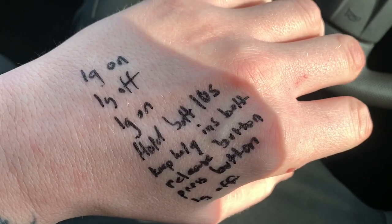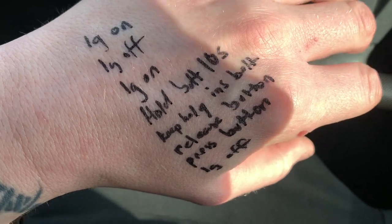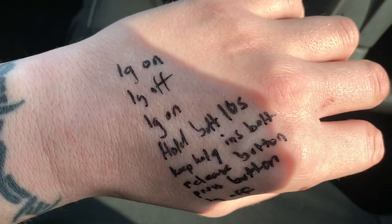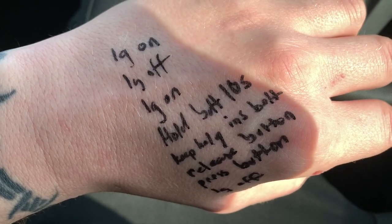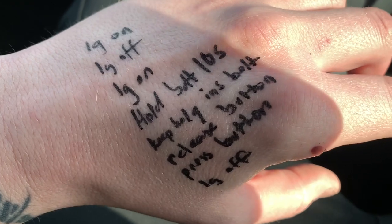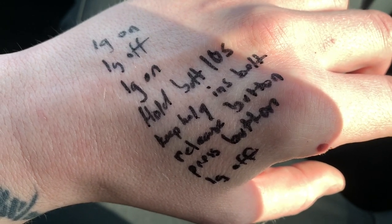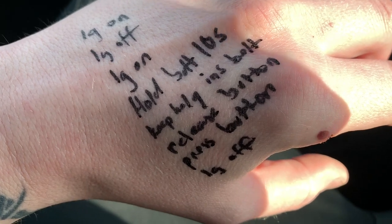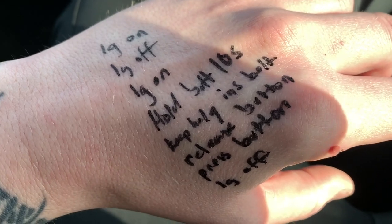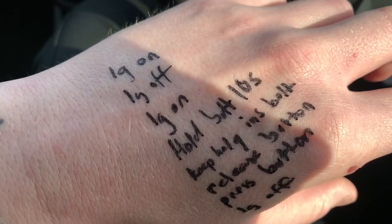Right, so while trying to hold the phone and do this and put the seatbelt in and everything, there is a chance I've done it wrong. But this is supposed to be the sequence: ignition on, ignition off, ignition on, hold the button for 10 seconds, keep holding the button, insert the seatbelt, then release the button, press the button again, and ignition off. I'm gonna try that sequence again with two hands free and I'll tell you if it works.